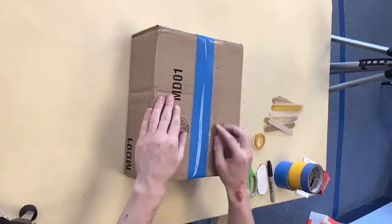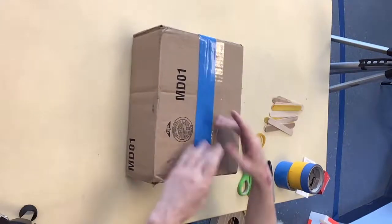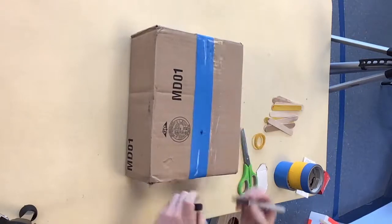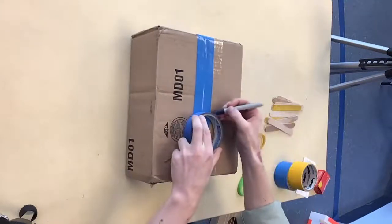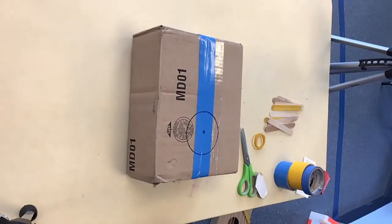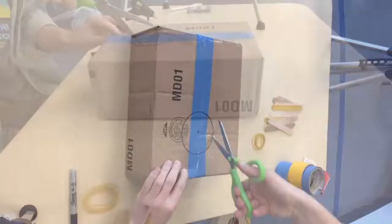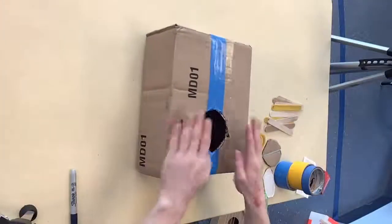Here I have my box, and we're going to start off by cutting a hole near the bottom of the box. We don't want it in the middle, and we don't want it right up against the edge, so it's going to be somewhere in between there. I'll mark it off with my marker, and I'll take my little tape roll and draw around it to be super accurate. Then just cut around it — and here is our sound hole.